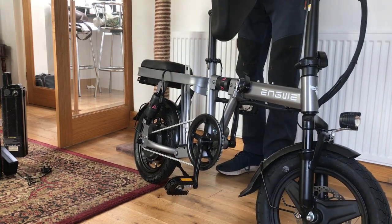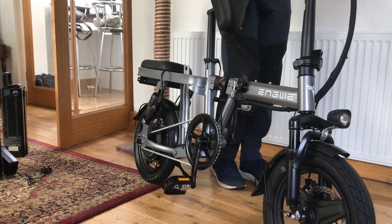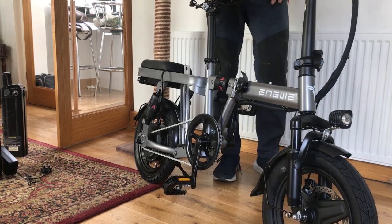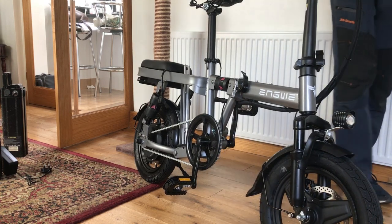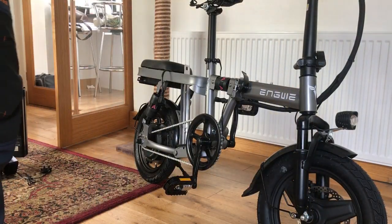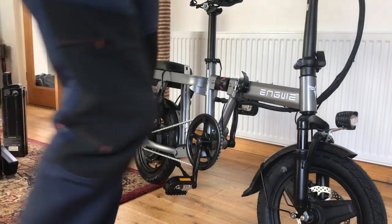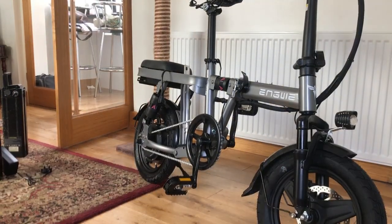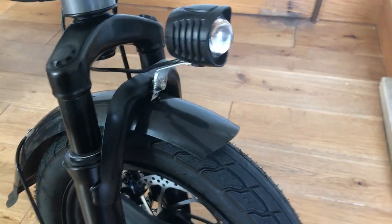It's a nice bike. I mean, I'm six foot so I think I can just about get on it. It does have some nice wheels on here.